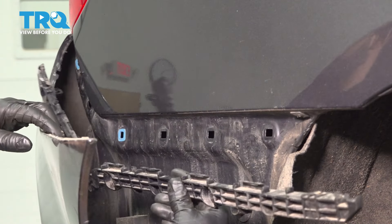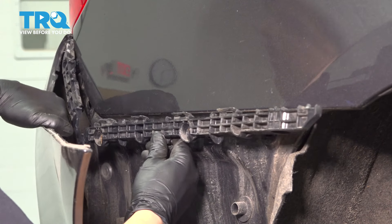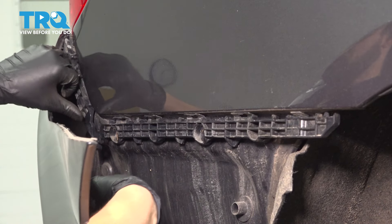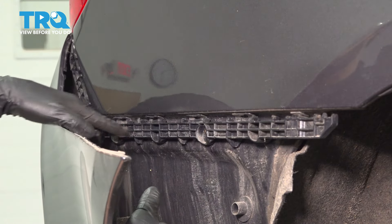All right, let's get this bracket back in here. Line it up with its clips, and then you can press it on. That should secure it enough for you to be able to grab those screws and fasten it to the quarter panel.